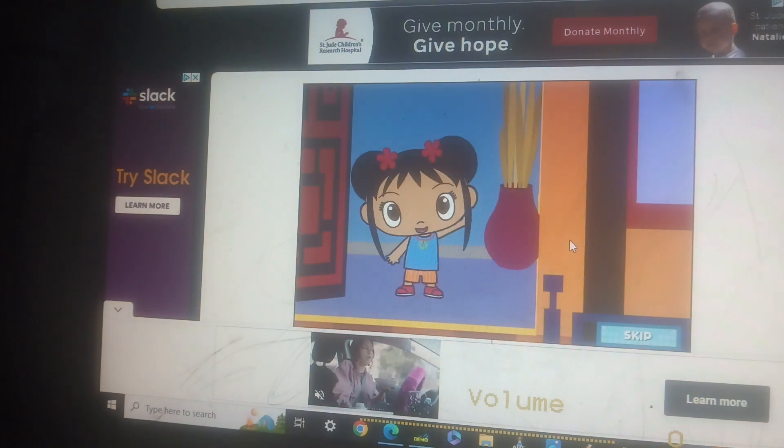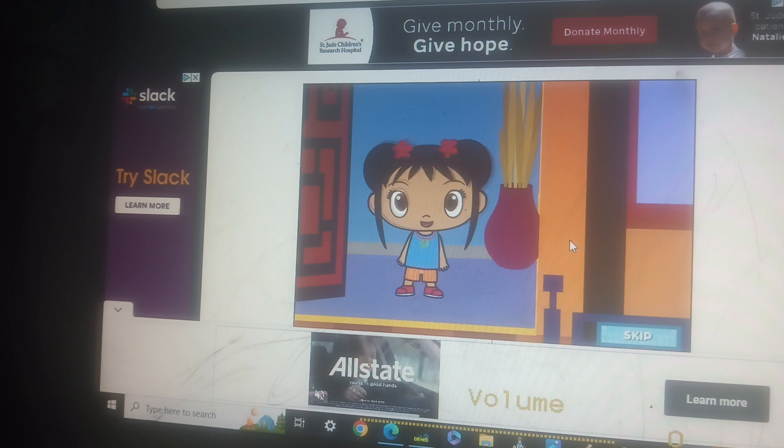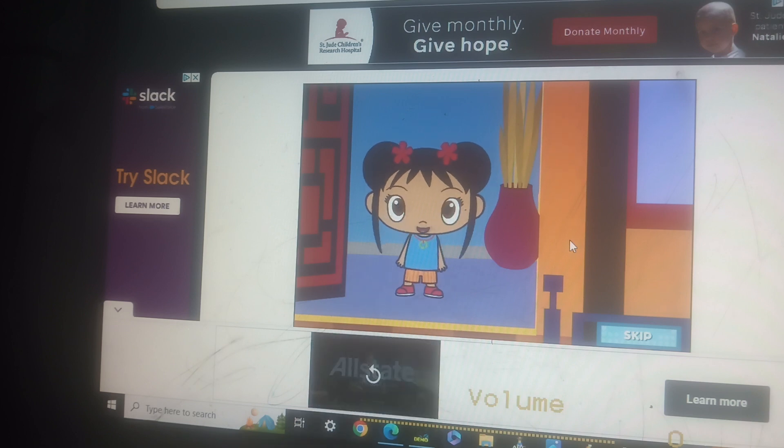Ni hao! My name is Kylan! Have you ever seen a lantern festival? We're going to have a lantern festival in my backyard. Let's make a lantern together!